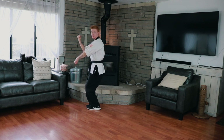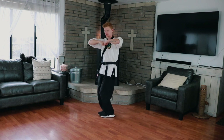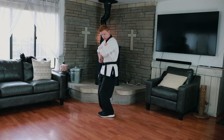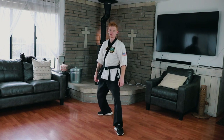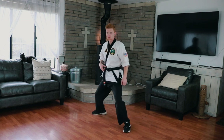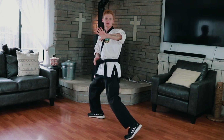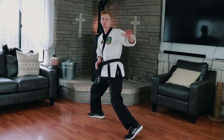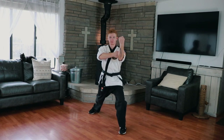Now we're going to do a reinforced outside block. How we do that is our fists come together just like this at our side, our hip, by our belt level. We're going to step off to the side like this — we're not just stepping right into the front stance. Remember we want that hip snap with the reinforced outside block. We want to get that punch or kick or whatever is coming at us out of the way.